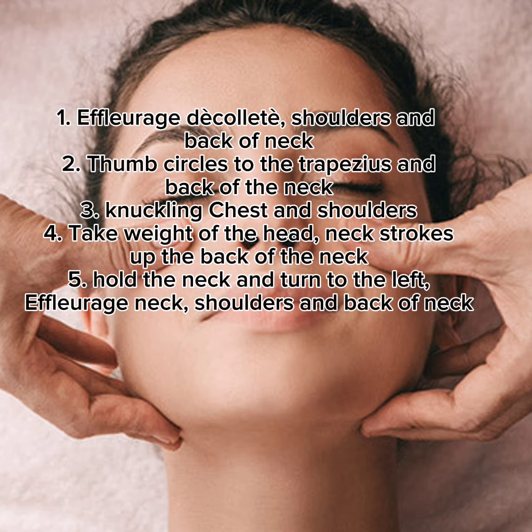Facial massage routine. 1. Effleurage to the décolleté, shoulders, and back of neck.